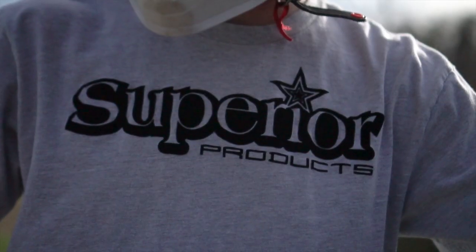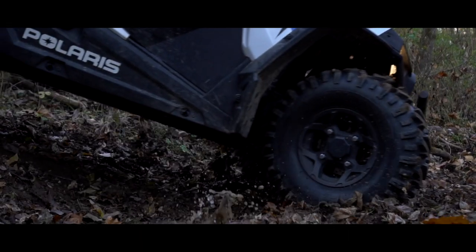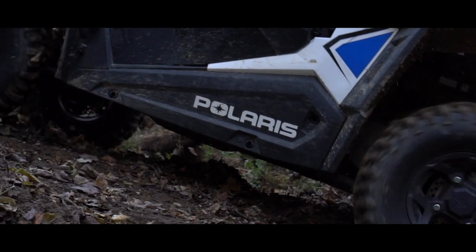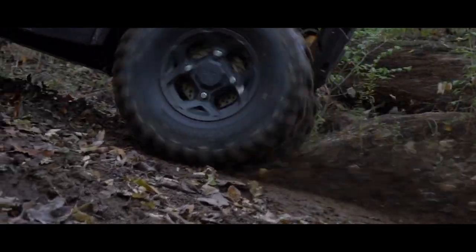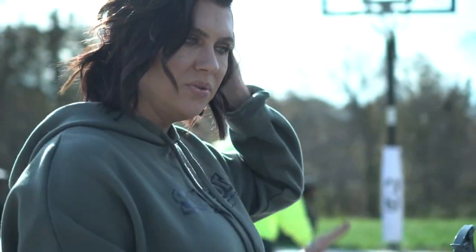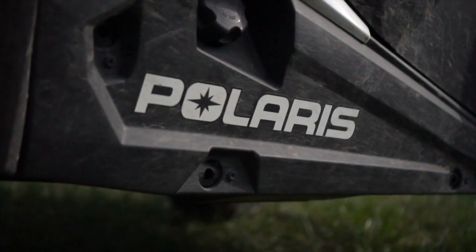I'm here with Superior Products and we're gonna drive the razor through the woods and get some shots. Today we're going to show everyone how Dark Fury performs on UTVs, ATVs, tractors, RVs, equipment, and all that good stuff.